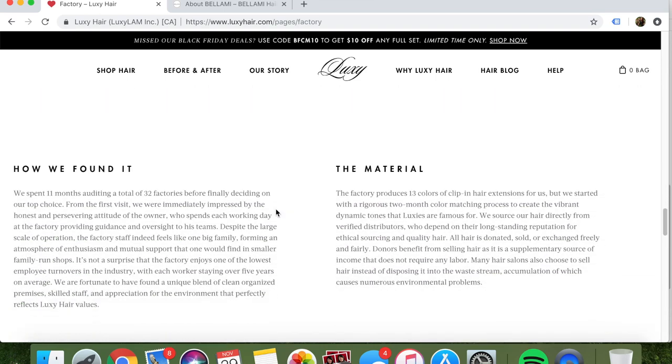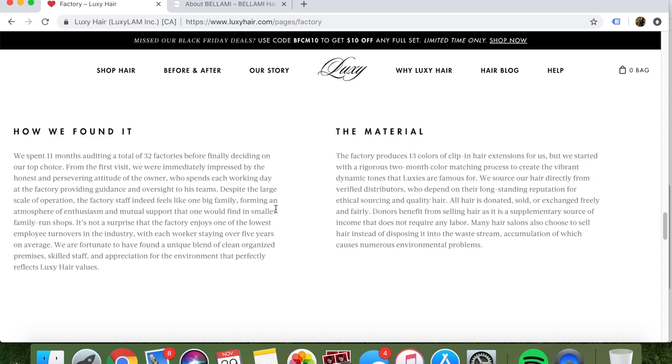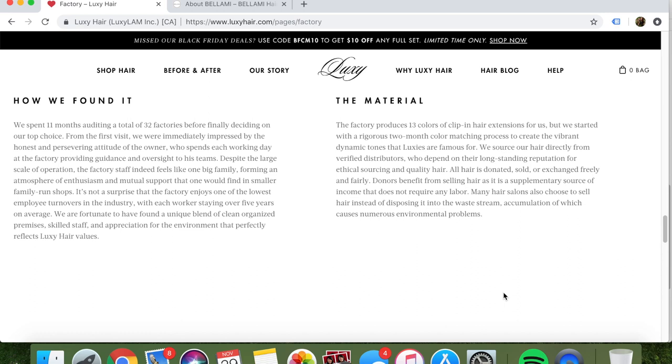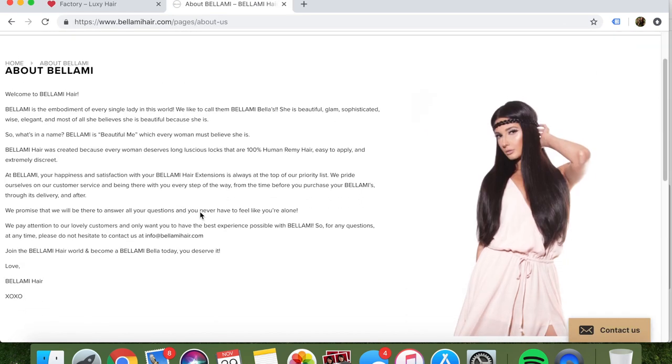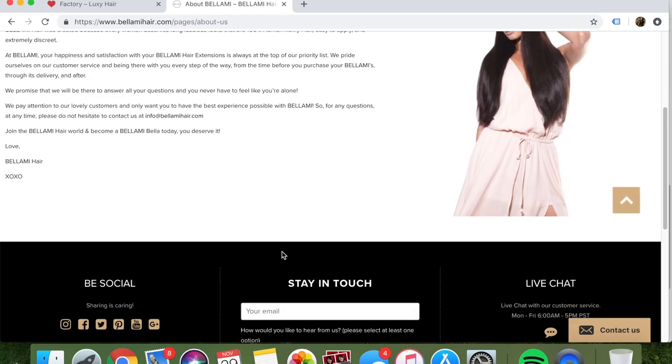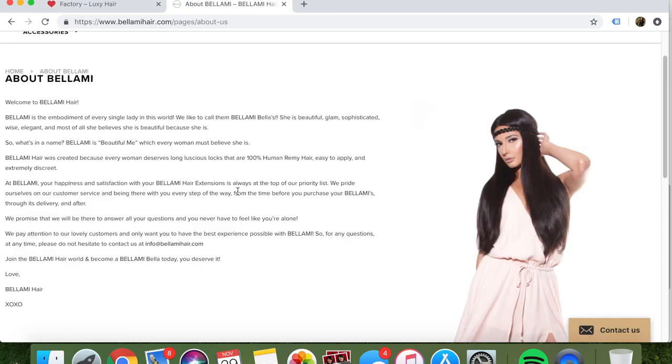They also talk about the materials — all hair is donated, sold, or exchanged freely and fairly. Donors benefit from selling hair as it is a supplementary source of income that does not require any labor. Many hair salons also choose to sell hair instead of disposing it into the waste stream. With Bellamy, this is all that you get — basically just 'this is what our name means,' 'everyone deserves beautiful hair,' and 'if you have any questions, email us.' There's nothing about the factory or where the hair comes from, which to me is a little sketchy. Luxie obviously wins in that category because they are disclosing way more information and it makes me feel better about buying this hair knowing someone was paid a fair wage.